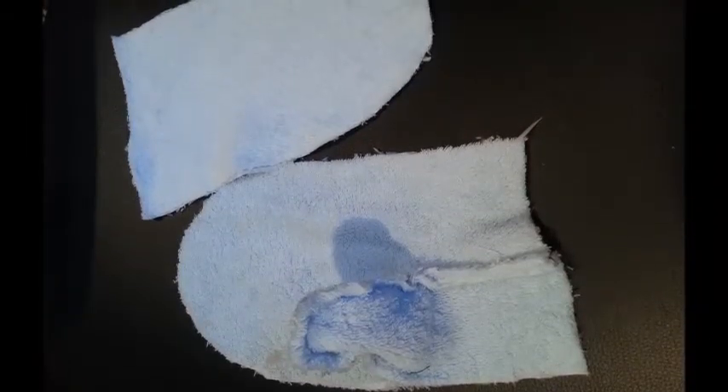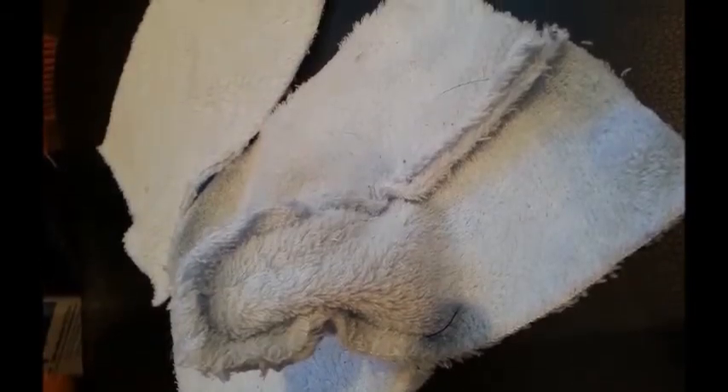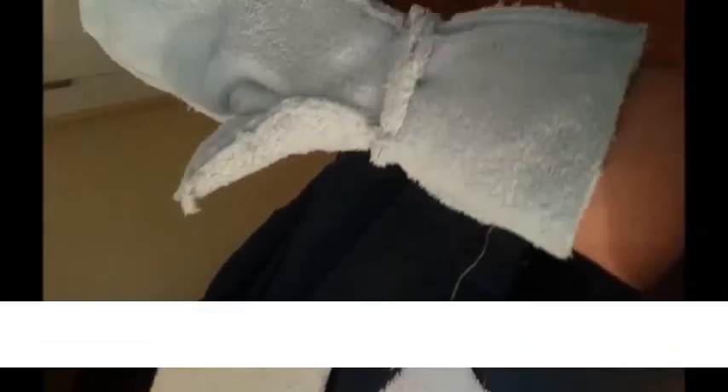It's easier if you do the inside mittens first because you can sew them on the sewing machine, and it's much easier to take them apart if you do it wrong. Try them on, make sure you get one for the left hand and one for the right.